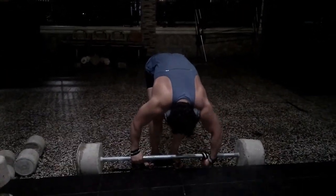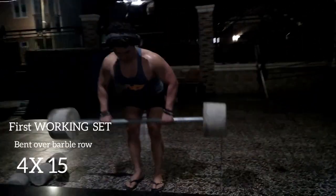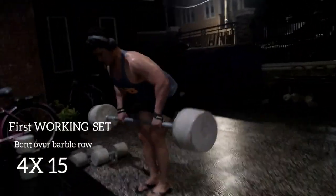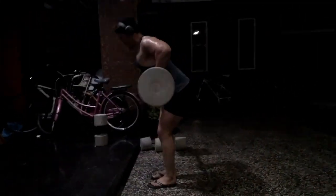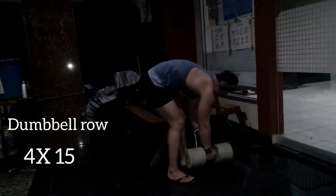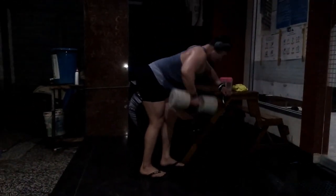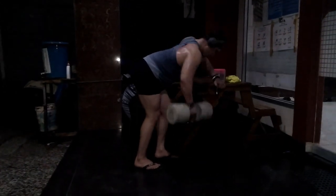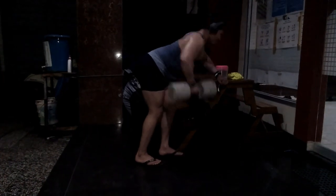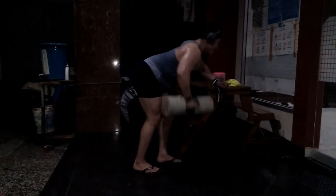Alright everybody, welcome to another insane 2am workout session. In this session we're going to be training back, shoulders, and a little bit of bicep. This week has been so damn productive when it comes to working out — I've been putting a lot of work in and had such great workouts. Starting off with some rows here, and before that for warm-up we did some pull-ups. Unfortunately I couldn't film it because it's 2am and the place is dark, so it was impossible.